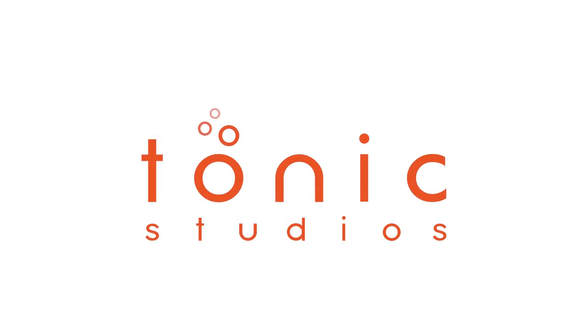For our full range of beautiful products, head on over to the Tonic website now.